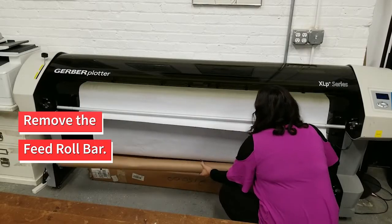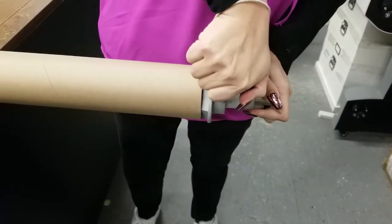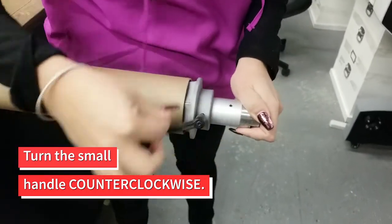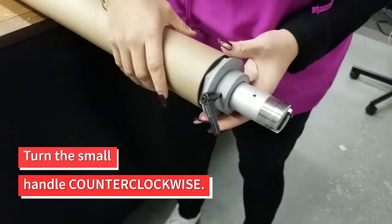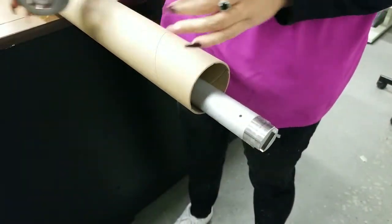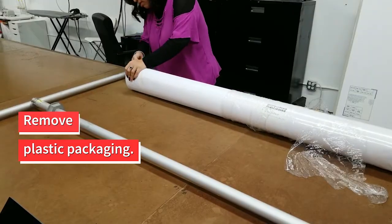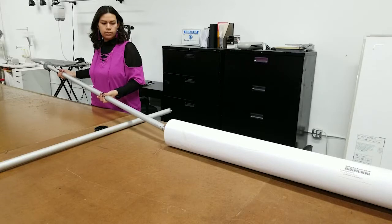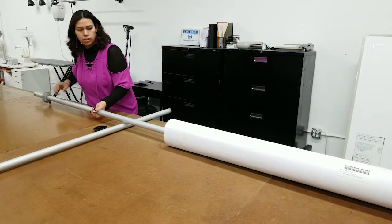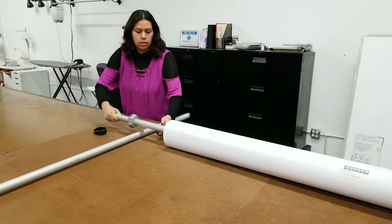Remove the feed roll bar and place on a flat surface. You will need to remove one end cap from the feed roll bar. Do this by turning the small handle counter-clockwise. You can then remove the empty cardboard roll. Remove the plastic packaging and plastic end caps from the new roll of paper. Load the new roll onto the feed roll bar, ensuring that the paper will unroll in the correct direction.